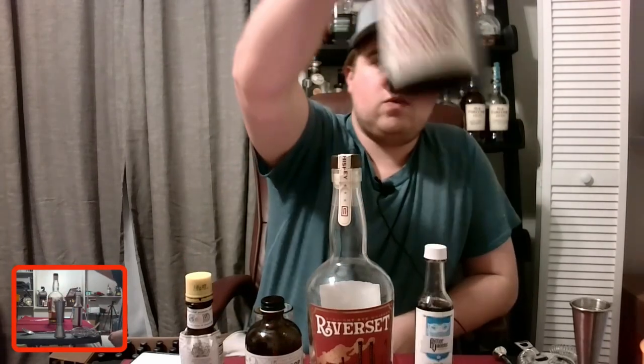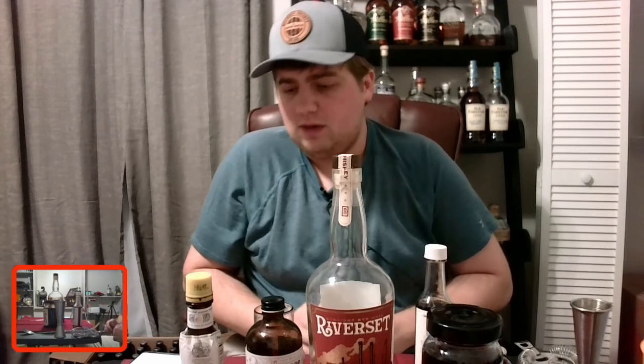I mix it in a mixing glass with a little bit of ice, strain it into a chilled glass on the rocks, and add one of those Traverse City cherries with just the smallest bit of juice. It adds a perfect little bit of sweetness.